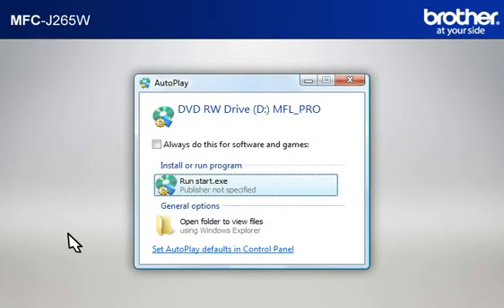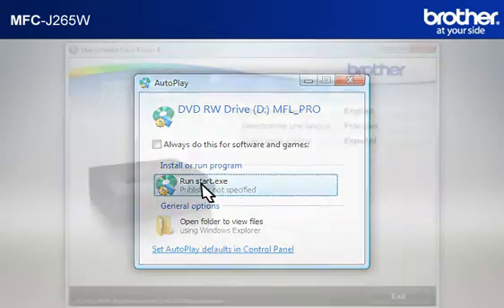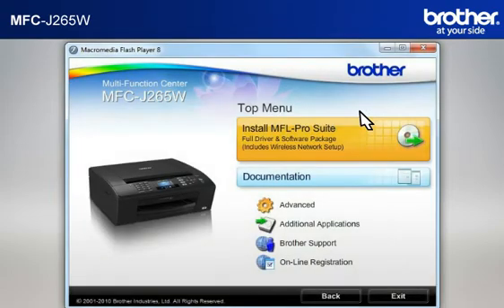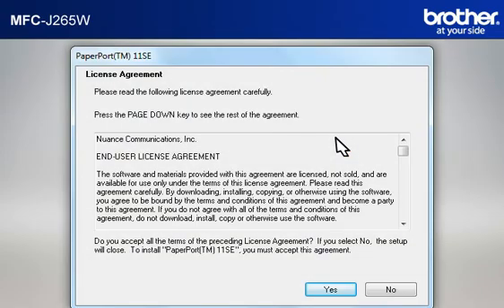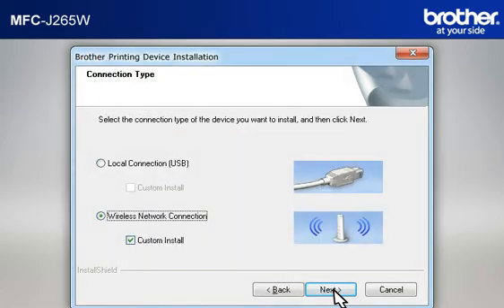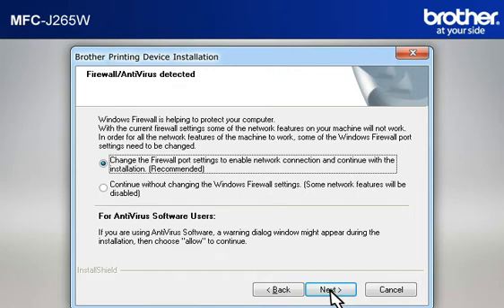Click on RunStart.exe in the AutoPlay window. Select your language. Click on Install MFL ProSuite Full Driver and Software Package. At the License Agreement window, read it and click Yes. At the Brother Printing Device Installation License Agreement window, read it and click Yes. Select Wireless Network Connection, check Custom Install, and click Next. At the Firewall Antivirus Detected window, choose the Recommended option and click Next.